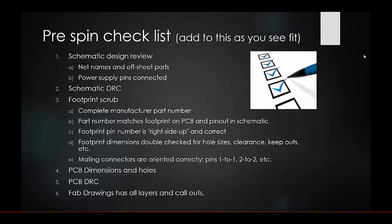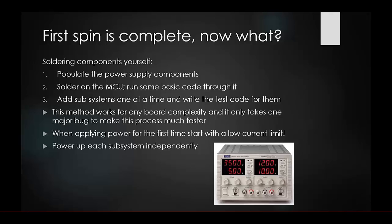Double and triple check that your footprint pin numbers are right-side up and correct — software can automatically change your original pin mapping depending on what you use. Make sure footprint dimensions are correct, clearances and keep-outs are to spec, and that mating connections are oriented correctly (pin 1 to 1, pin 2 to 2, etc.). Also check your PCB dimensions, holes, DRC, and that your fab drawing includes all layers and callouts before sending to print.